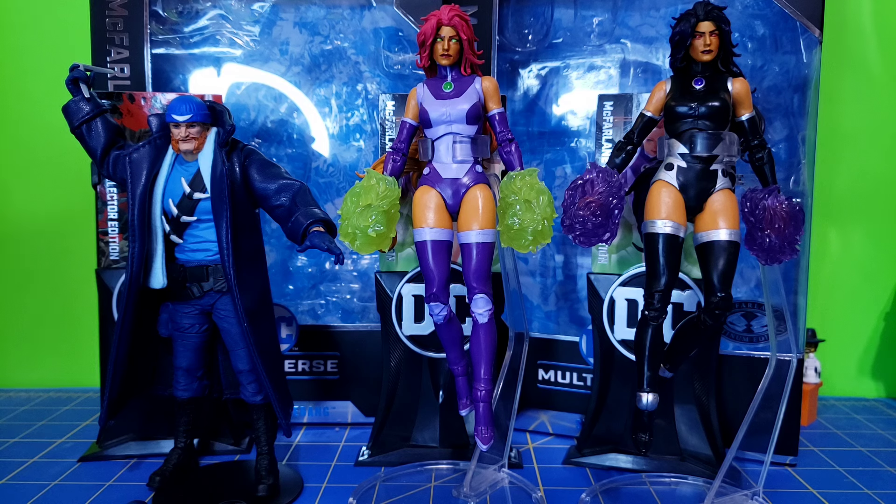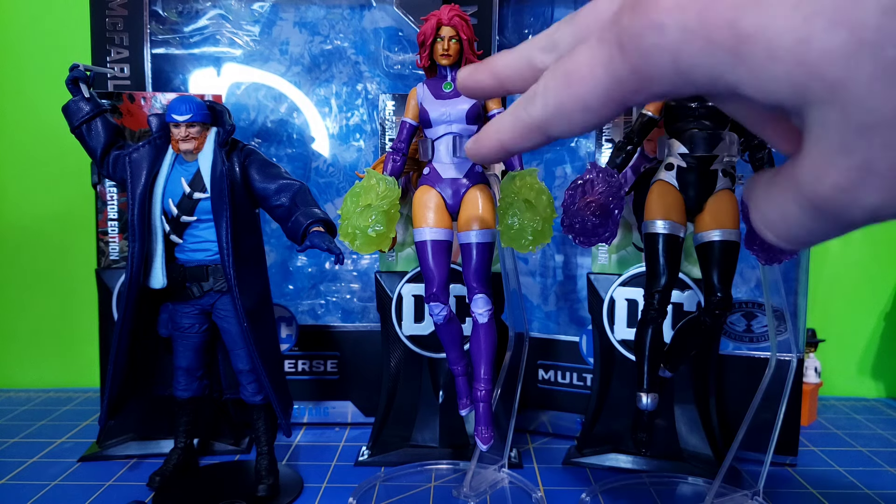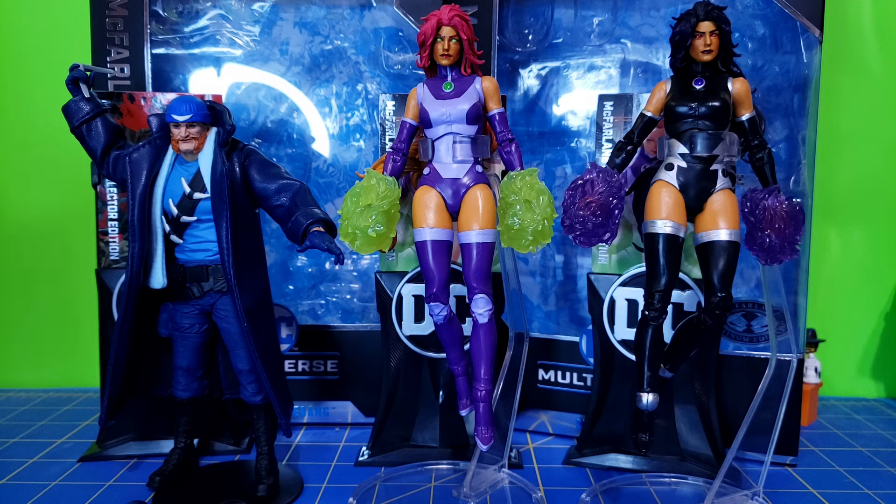I did not get the Penguin from this Collector's Edition Wave — I just didn't feel like I needed it. At some point I may go back and get it. Most of the standard versions of these figures are still available, but these were really the only three I wanted to get.